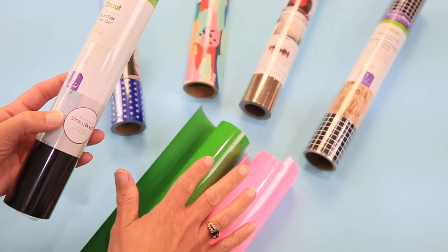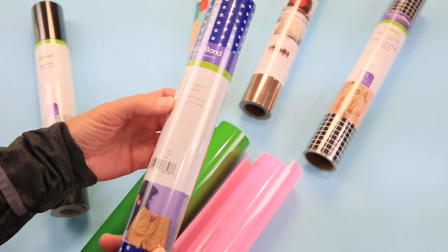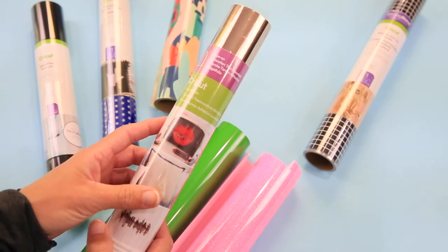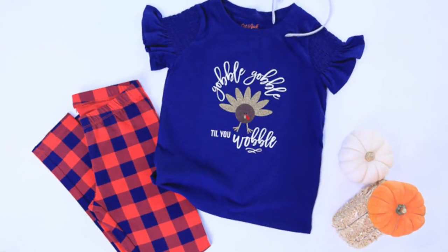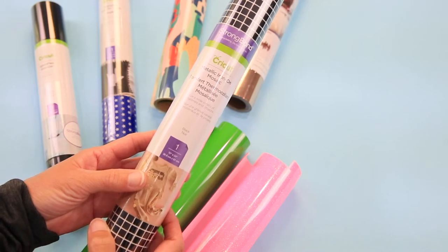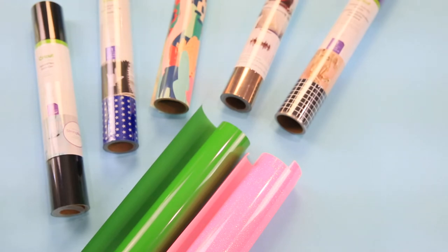In addition to everyday and glitter, you have Sports Flex, which is great for those dry-fit projects. Then you have mesh — very airy and breathable, great for a summer project. Then you have patterned iron-on with so many beautiful designs. This is my foil — perfect for anything wedding, Christmas, or Thanksgiving, and it comes in beautiful colors like red, green, silver, and gold. And then this is metallic mosaic — I think of it as very 70s, great for New Year's or anything you want a little shine on.